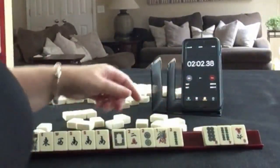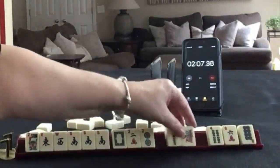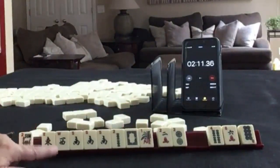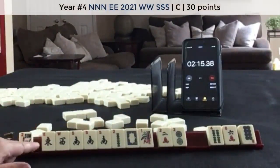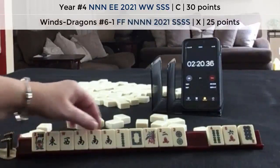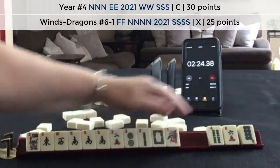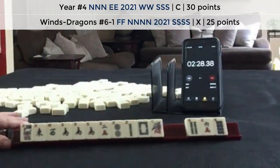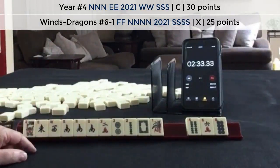Lap. Okay. We only need 2s really. The 1 we can use in a year hand there. So I would probably focus on maybe the concealed hand, or north and south with the year — the concealed year hand. I would probably keep the 2s and discard these. That's not a bad result. We've got tiles to work with.